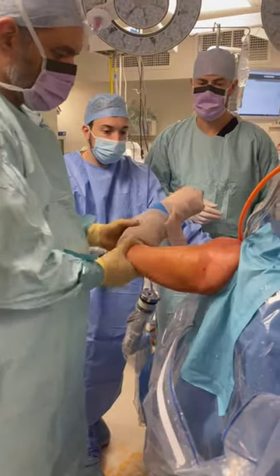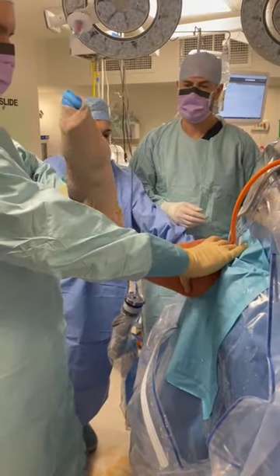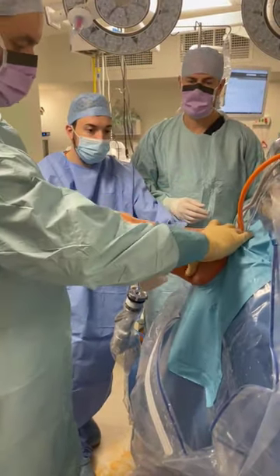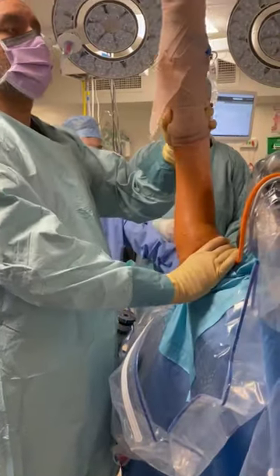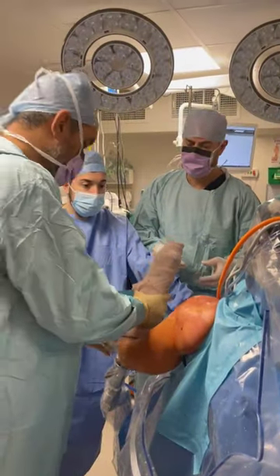External rotation is now 90 degrees. Abduction in the scapular plane is 110 degrees. Internal rotation is again 47 degrees. She has full forward elevation — very, very mobile. A very inflamed angle.